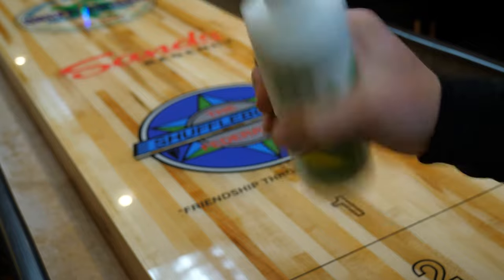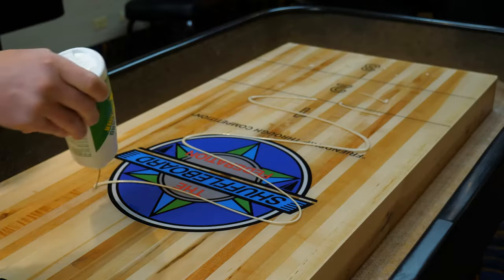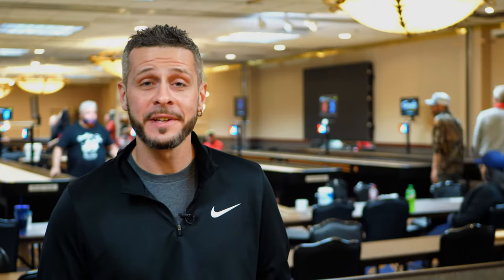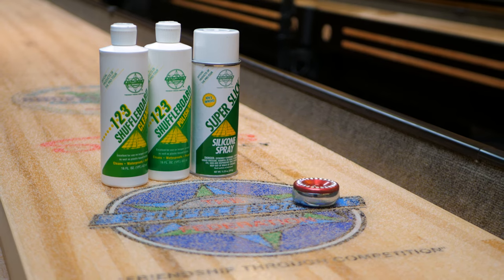Before you spray your table, consider using our 123 Shuffleboard Cleaner and our 123 Shuffleboard Polish. 20 minutes a month is all the time it takes to keep your shuffleboard in top condition with our complete table shuffleboard solution.